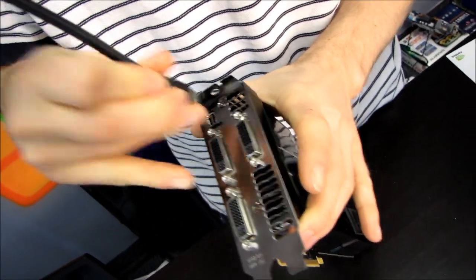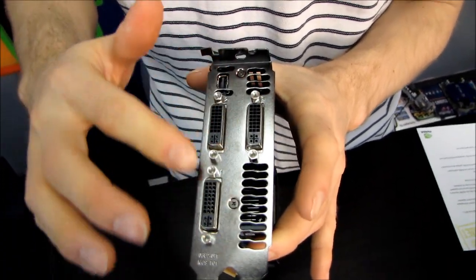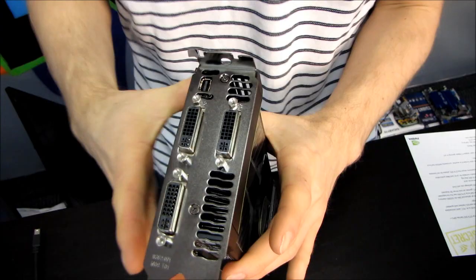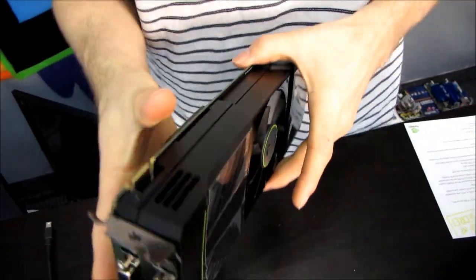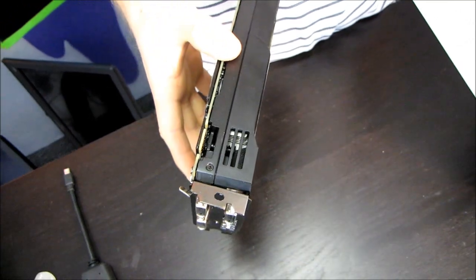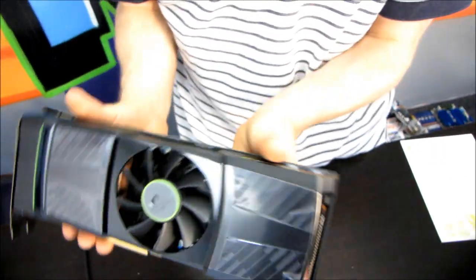On the back of the card we find some pretty interesting display outputs: three DVI outputs and what appears to be a mini DisplayPort output as well. Nvidia has dedicated as much as possible of the back PCI bracket to exhaust, and they've also left space at the top of the card for exhaust — much like they did with the GTX 580.